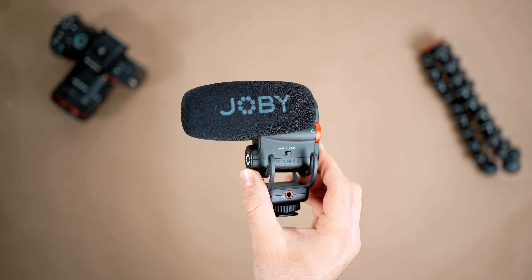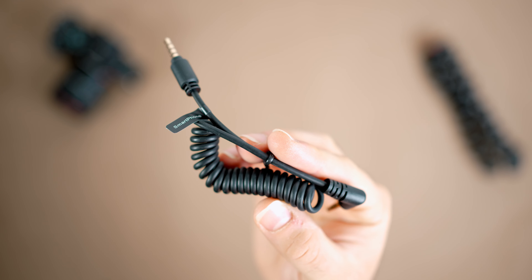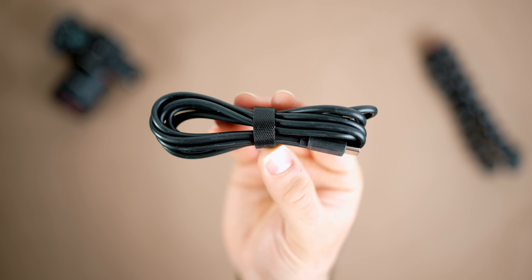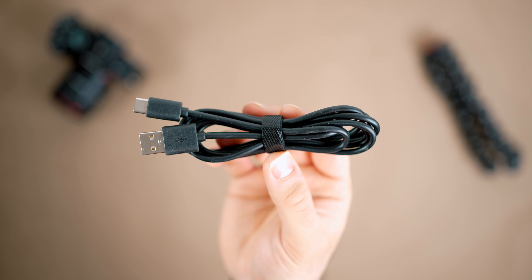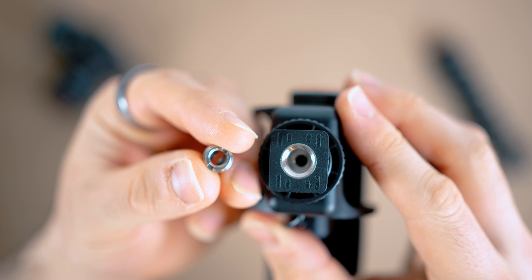So before we go into this product's build quality, let's take a look at what you get inside the box. You get the microphone, which comes with a foam windshield, a TRS to TRS camera cable, a TRS to TRRS smartphone cable, a 1.5 meter USB type-C to type-C cable, and a 1.5 meter USB type-C to type-A cable. You also get a thread adapter so you can mount this microphone on different boom arms and things like that.